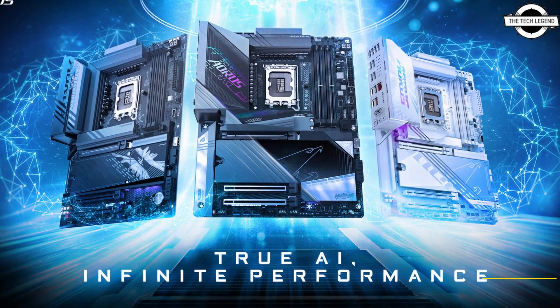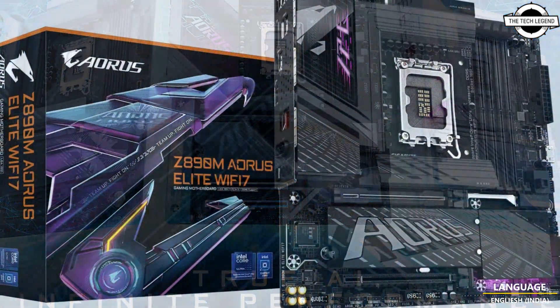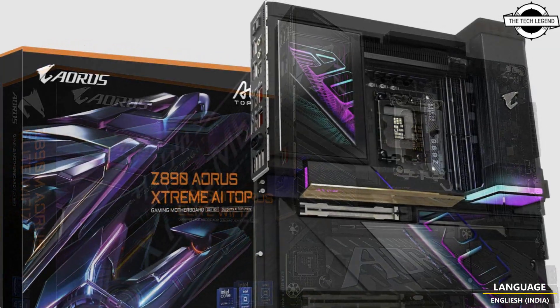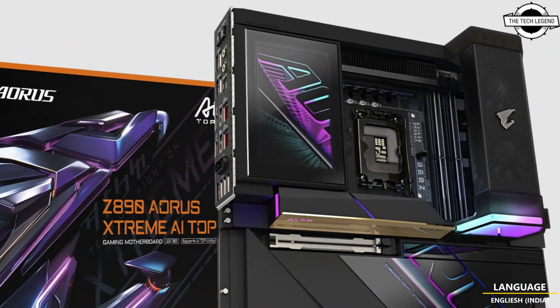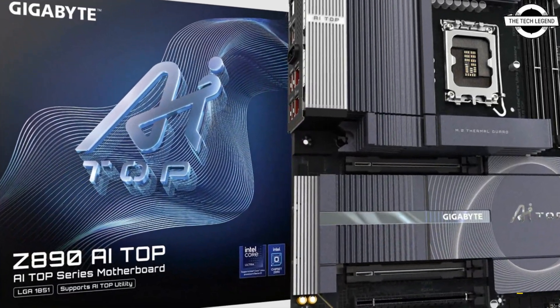Hello friends and welcome back to the Tech Legend channel. Today we'll be talking about the Gigabyte Z890 motherboard. Gigabyte has announced the Z890 lineup equipped with D5 Bionic technology to reach a phenomenal new peak in memory performance.